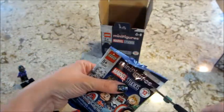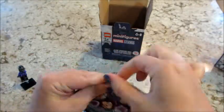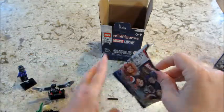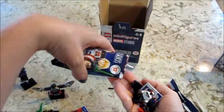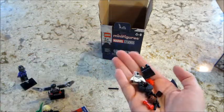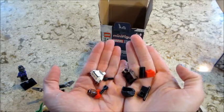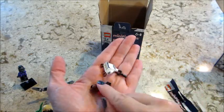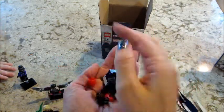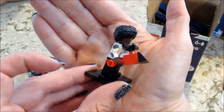Next up we have something I almost cut — a stick. I would love to know the reasoning for why some of them get bags and some of them don't — this one doesn't have a bag at all. Comes with two sticks; these little things are really easy to feel for. This is a pretty unique piece. So here's Monica and the drone.